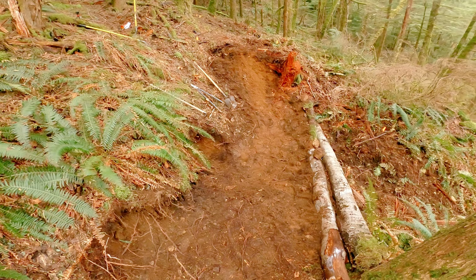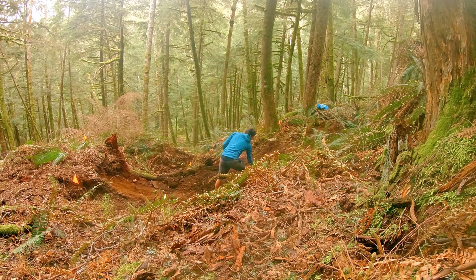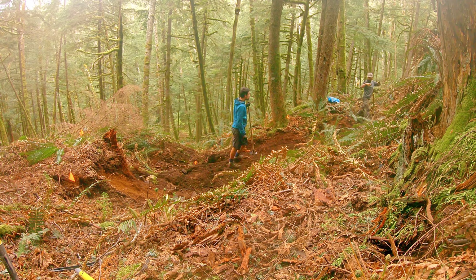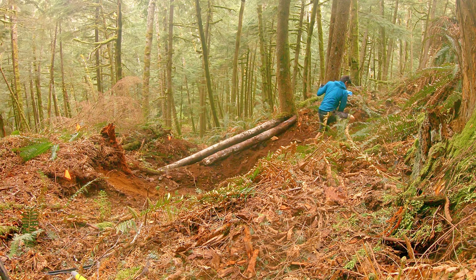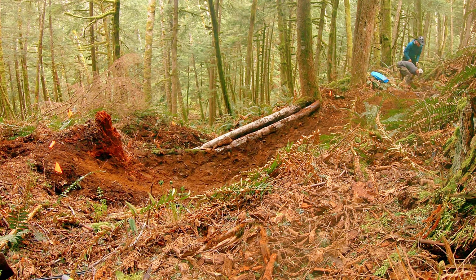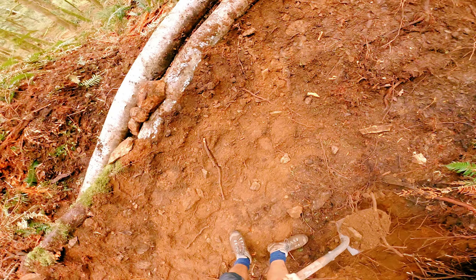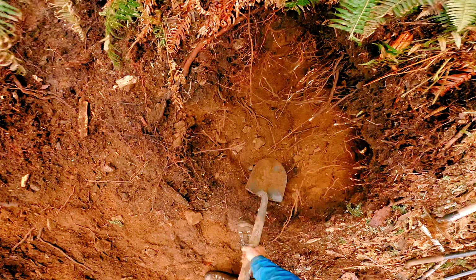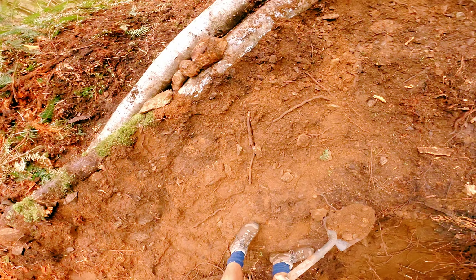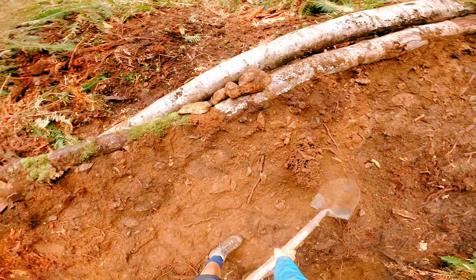All of this to straighten out the run-in for the jump I'm building. It uses a natural dip in the terrain, but the low spot is just a little too low. So to make it work, I filled in the bottom and kind of bermed it out. I also dug a hole — what is known as a gold mine — next to the trail to get the quality dirt I need. We're pretty lucky here because the terrain isn't overly rocky and you can pretty much dig anywhere to find gold.